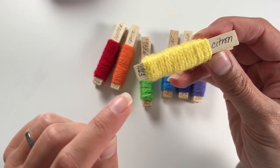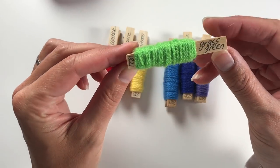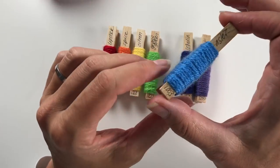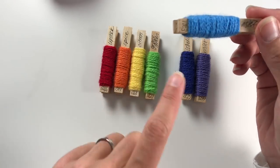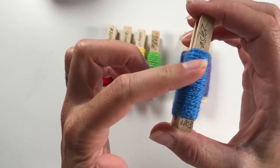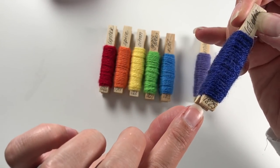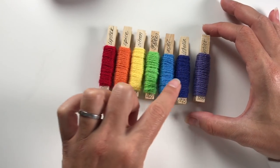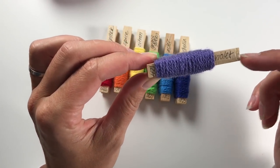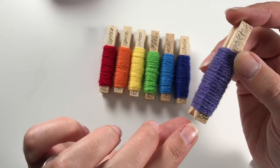Then we have the yellow — Citron, number 1263. Next is a nice bright green called Grass Green, number 1821. Then blue — Aster Blue, number 1003, a color I really like. Then the dark blue for indigo — Lobelia, number 1825, nicely sitting in between those colors. And for violet there was a choice of lots of purples, but what better to choose than the actual one called Violet, number 1277.